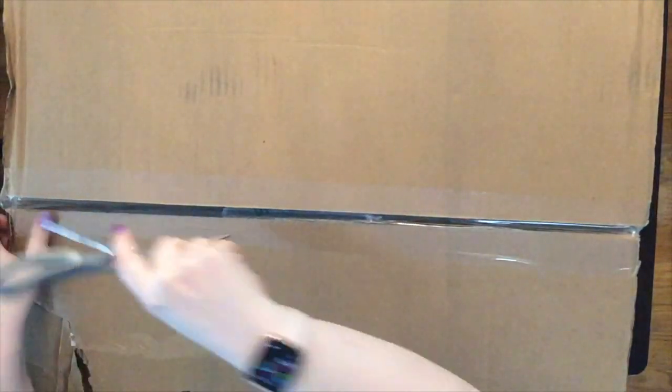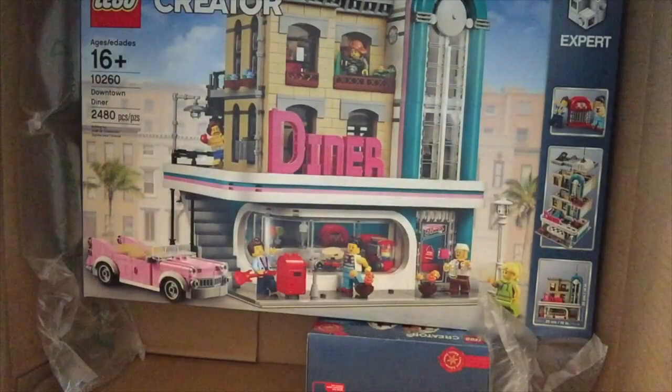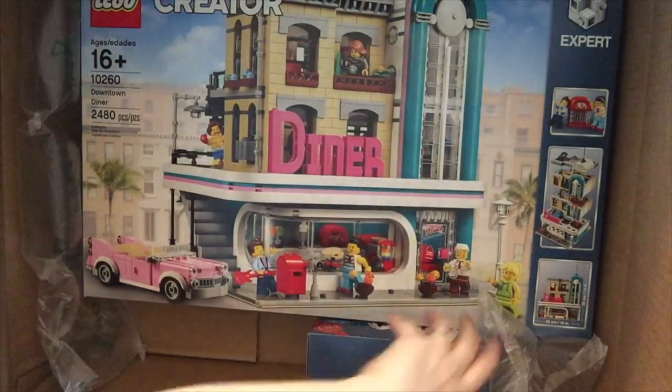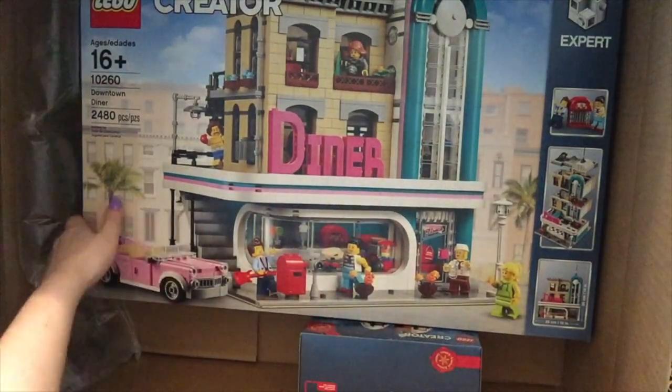I had these on back order and they were on back order for about a month. I got both of them this week. I don't see the paperwork in there, but you can see that I got the diner.